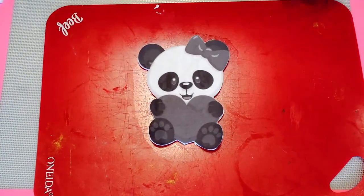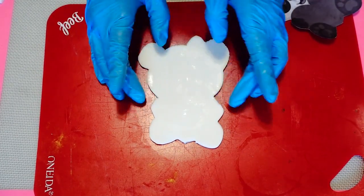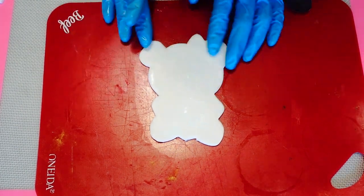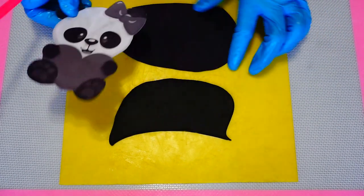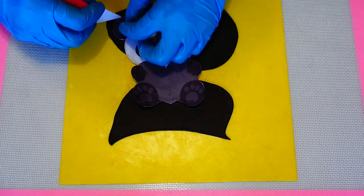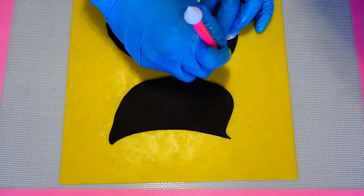I made this shape maybe two days in advance because I wanted it to be nice and stiff so it would sit against my cake and look kind of 3D. I'm just smoothing out those edges — I want them nice and smooth so they look great on my cake. Then I'm going in with some black fondant for the details, tracing out the ears, the paws, the feet, and a few other shapes and a symbol.